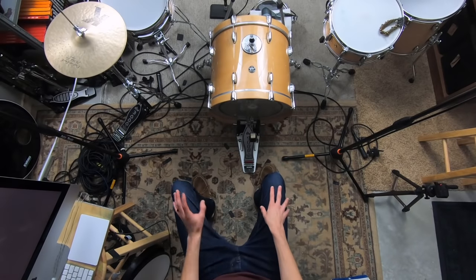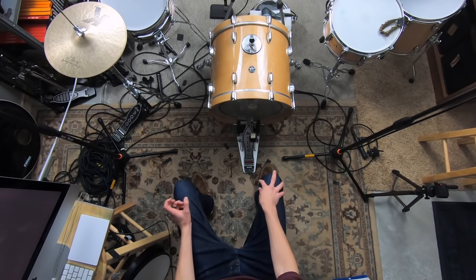Most of the time, when you're playing your kit and things just don't feel right, your setup is the issue. Not all the time, because there are some other things at play, but most of the time if things just aren't feeling right, it's very possible that your setup just isn't optimized for your body. If we can get this right, it's going to help in all areas of your playing, and you're going to feel so much better when you're practicing and when you're playing a gig.